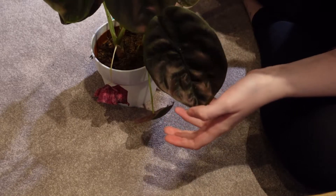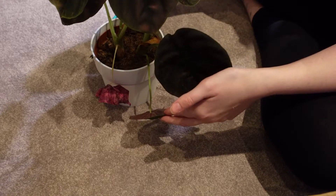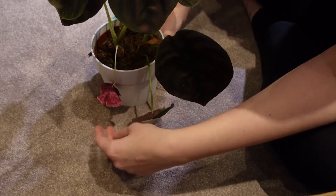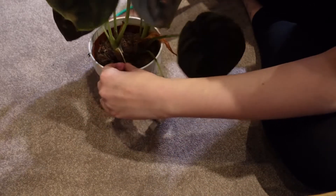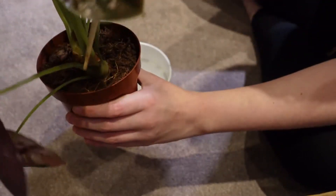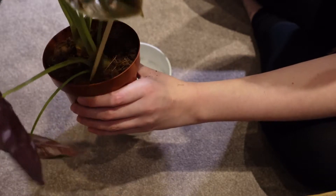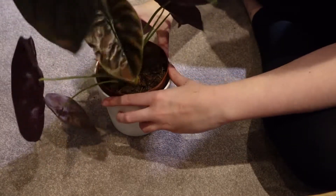Finally in this section I've got my Alocasia Red Secret, or Alocasia Cupria. Thankfully this is a bit bigger so it doesn't seem to have had as bad a time with the underwatering. There's one leaf which is probably already going and another looking a bit sad, but I'll just cut off this one and hope for the best with that other one. I'm also going to aerate the soil a little bit — basically just sticking a chopstick in there. That one wasn't so compacted so I didn't need to do it very much.